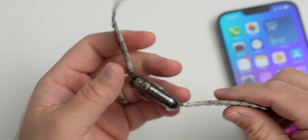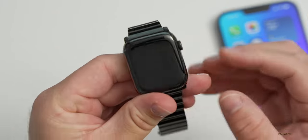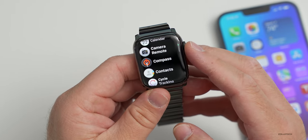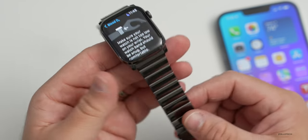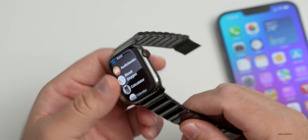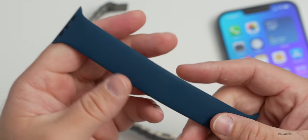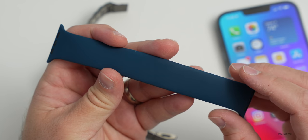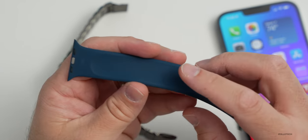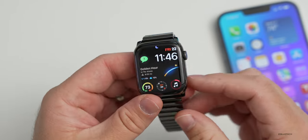One thing to note: if you're wearing a metal band like this stainless steel one and it's not tight enough, monitoring blood oxygen or ECG can be a bit hit or miss. If you want accurate sensor readings while working out, I'd recommend a band like the Solo Loop — something more elastic that holds the watch closer to your wrist. It's also lighter and breathes better. Bands with perforations or stretchy materials seem to work better with the sensors.